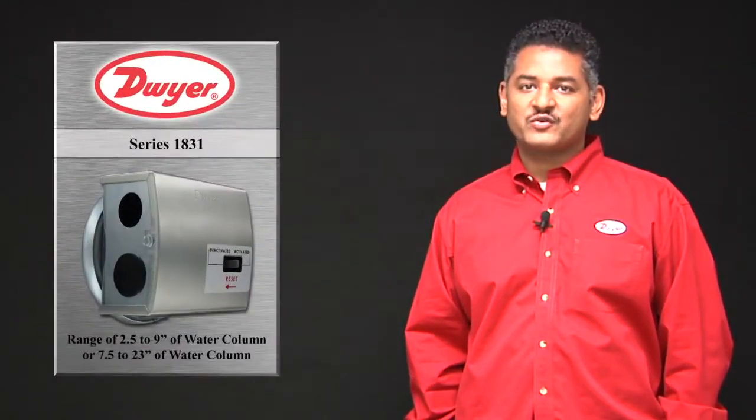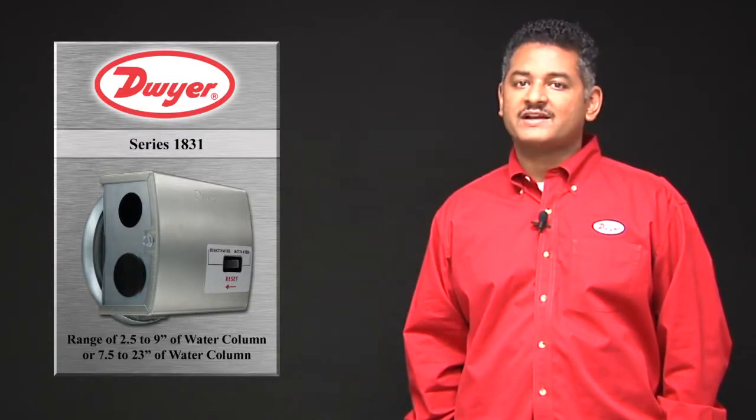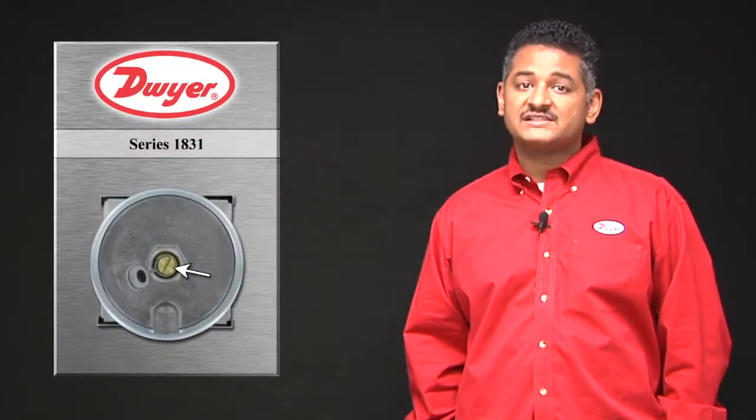The series 1831 is available with two adjustable set point ranges. The most common model has a range of 2.5 to 9 inches of water column. We also offer a 7.5 to 23 inch of water column model. The set point can be adjusted using the slotted screw on the side of the unit.